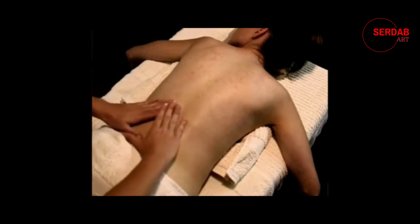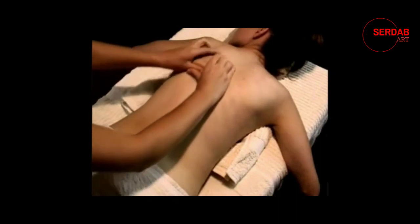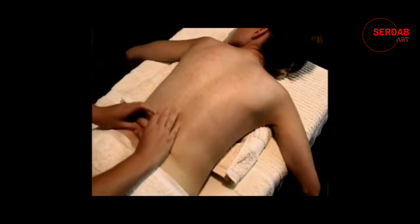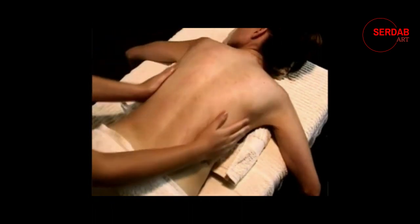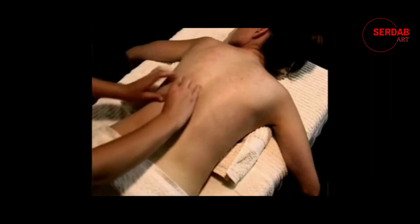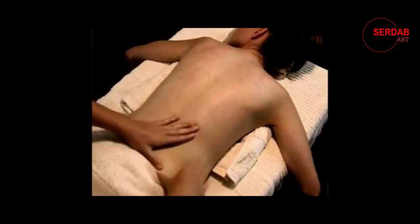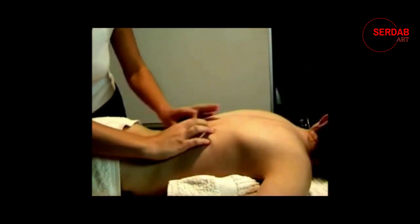The very last movement in the warm-up section is what I call spider walking. It's a very easy move to do and very relaxing and rewarding. Basically what you're doing is putting your thumbs in front of each other and then pulling them up by moving your hands and walking up the spine and back of your client. Once again start from one side of the body and move all the way to the other side, covering the whole back.